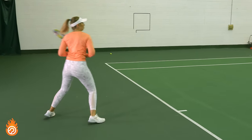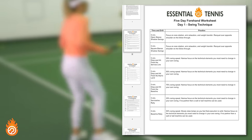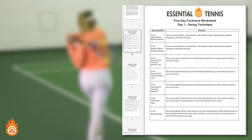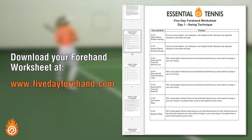Speaking of training, if you want to make the most out of your next practice session, make sure to download a copy of our free forehand worksheet so you can have a step-by-step guide to these drills on your phone or tablet. Simply click the link in the description or go to 5dayforehand.com.